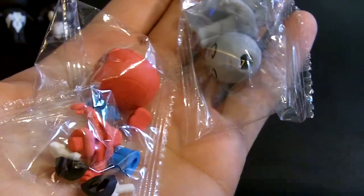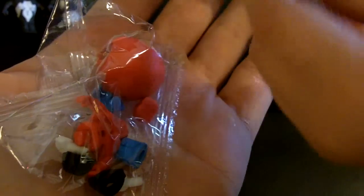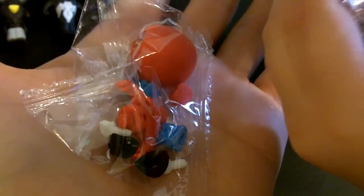Hey everybody, welcome to Rakin's Toy Review. Today we opened these in our YouTube baskets. What are these? Puzzle Erasers - Marvel Heroes Puzzle Erasers by Bullseye Toy.